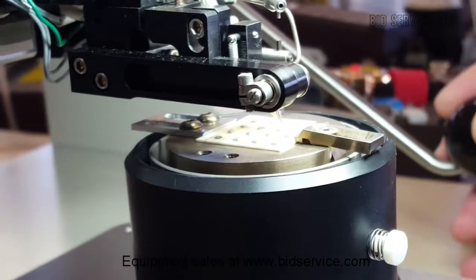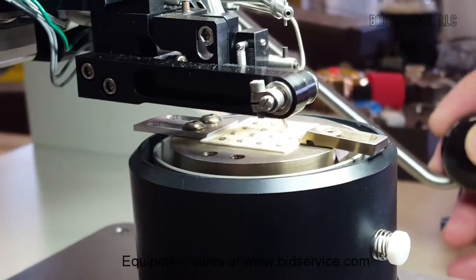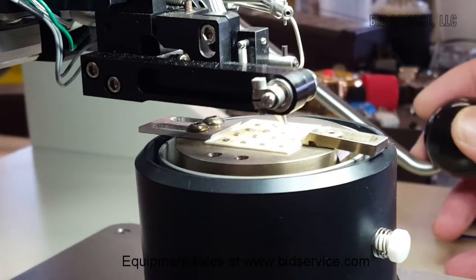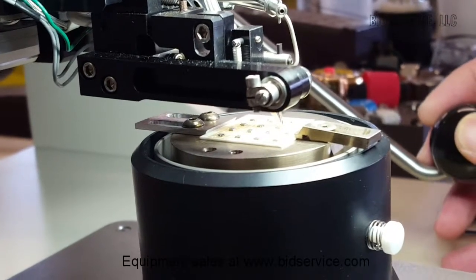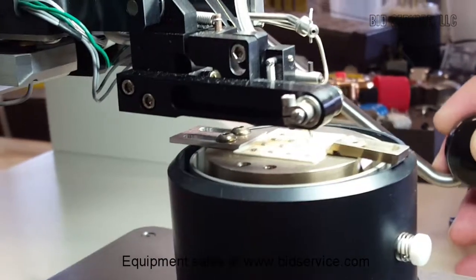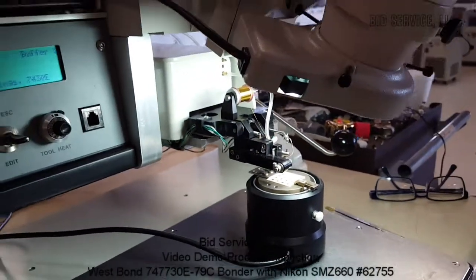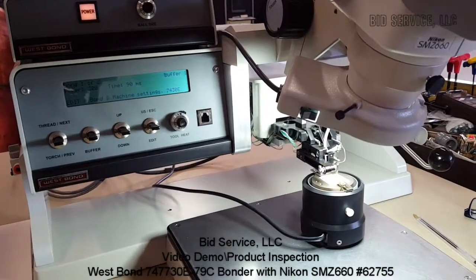It's bond one — once we hit the loop we'll want to start heading back down — and that's bond two. Okay, so this is showing you that the bonds are being formed. Again, this is one mil gold wire. The machine is running fairly well, and I did order the shipping brackets — the company should have them in today and we'll put them on before we ship it out to you.